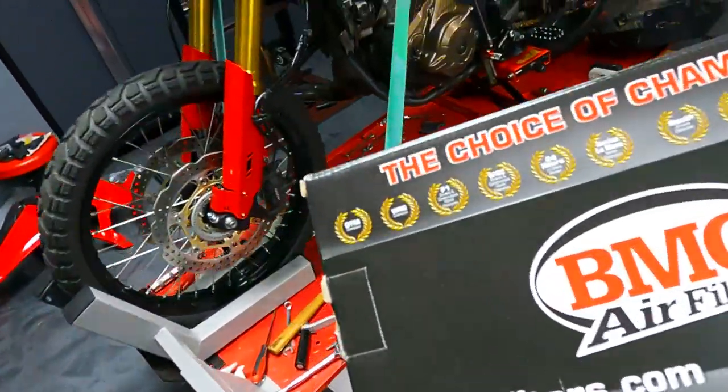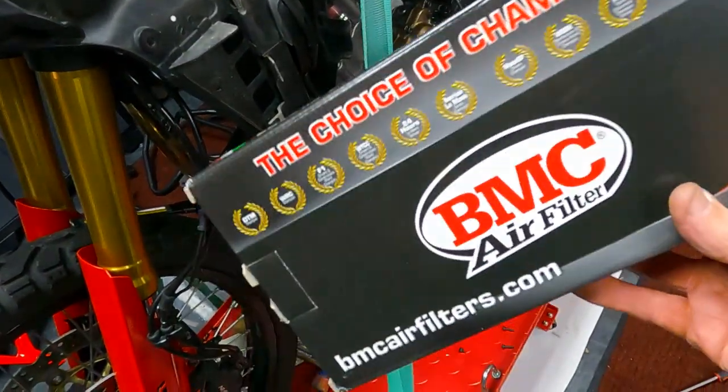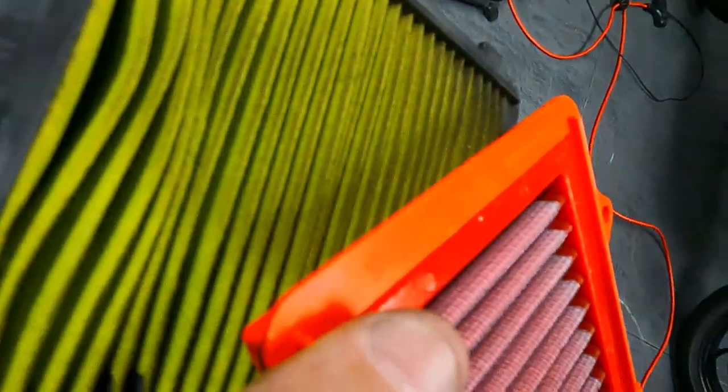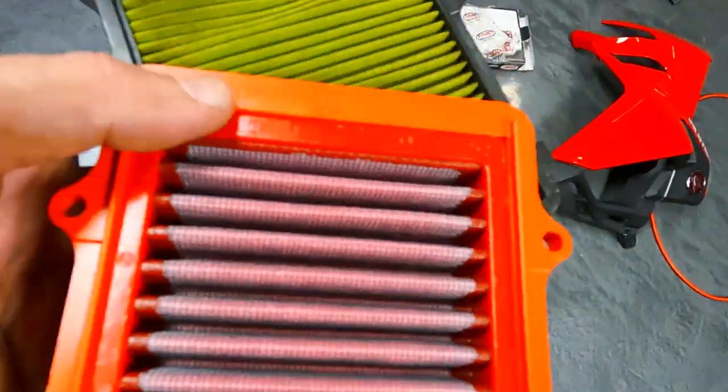The filters I'm replacing with are BMC — I've used them in all my sport bikes and really like them. You can see the difference: whatever came out of there is a cloth filter, not sure if that's stock but it looks pretty cheap. The BMC has a nice mesh with fabric, kind of like a K&N filter. Slides right in, screw it back on.